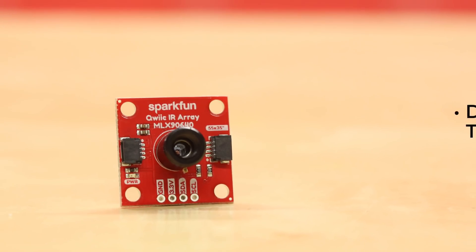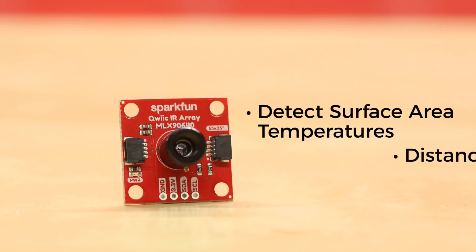The QWIIC IR Array allows you to detect surface area temperatures from a distance of a few feet with an accuracy of 1.5 degrees Celsius.